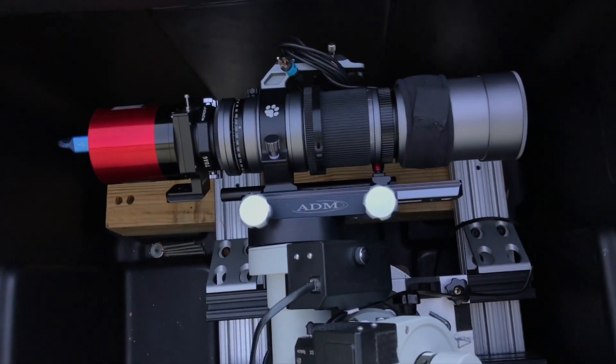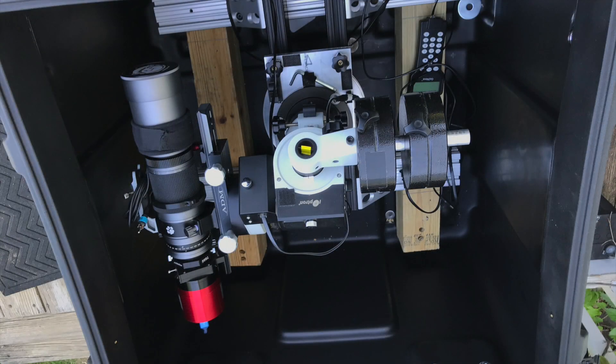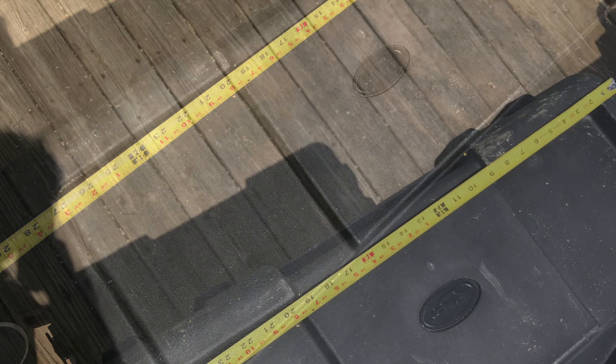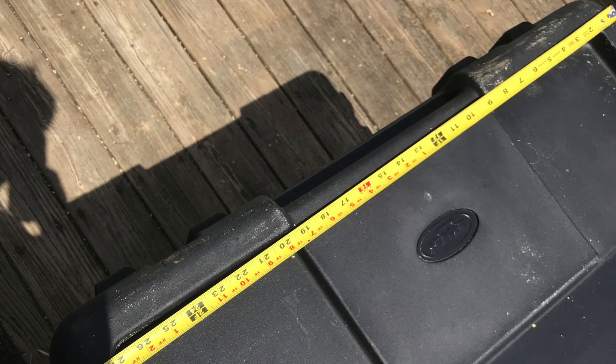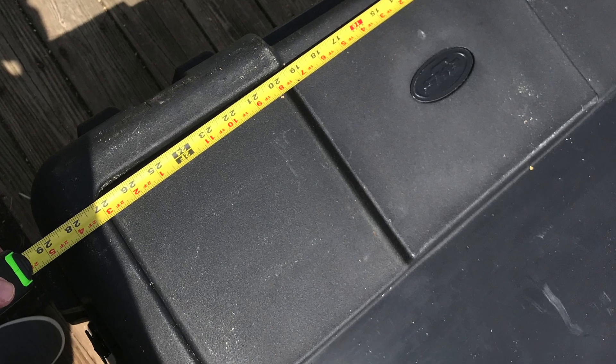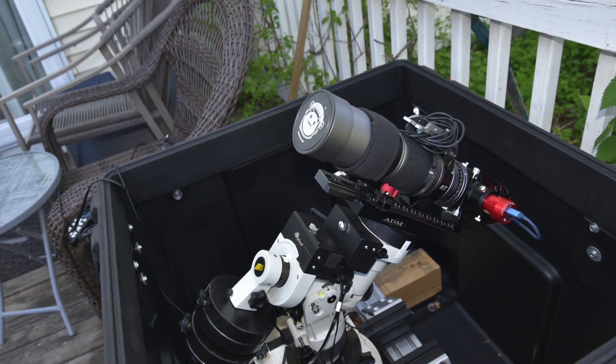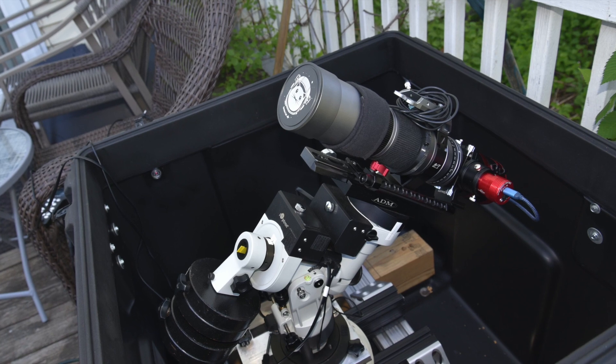It's made from sturdy impact-resistant and UV-stabilized polyethylene — LLDPE — with stainless steel latching hardware. This is almost ideal; ideal would probably be 30 or 32 inches cube, but I can settle for this. The stock hinges and straps didn't work for my purpose, so I've drilled off the hinges. The case is an SKB R-series 2727-27 — a 27-inch cube waterproof utility case. The link to it on the SKB site is in the description below.